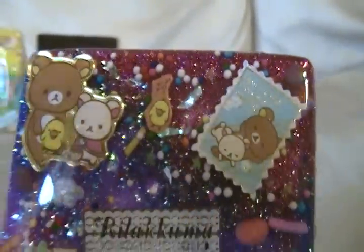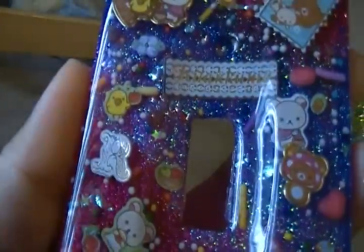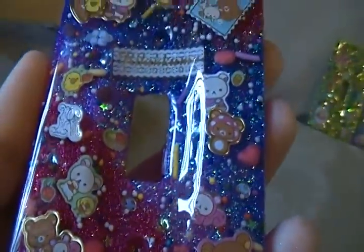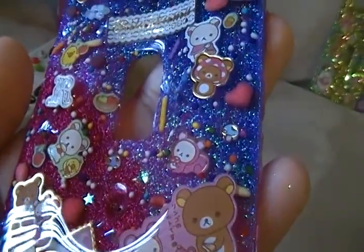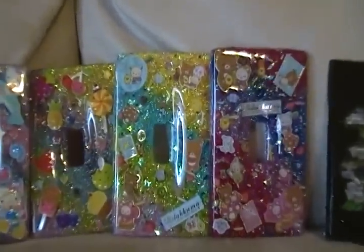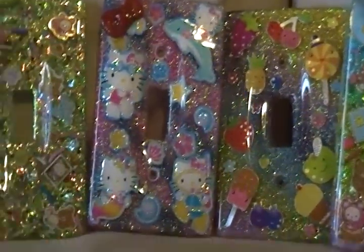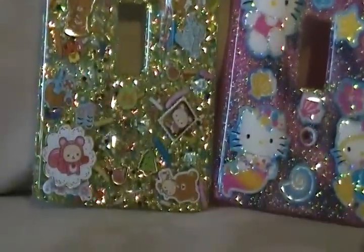Maybe I can see some more of these things in here. All of them — all of them except the ugly fruit one have either stars or hearts in them, but not the fruit one because I didn't waste it on there. Poor thing. Look at this one. I wish I wasn't going to mix that color in there. But oh well.